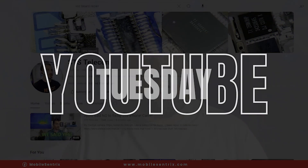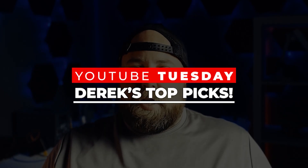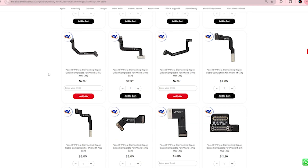Welcome back to another YouTube Tuesday. My name is Derek and today we're going to be watching a YouTube video that I think you'll find really interesting. One of the things that you might have noticed on the website is this new brand AY, especially when it comes to Face ID repair cables. The YouTube channel Rewa has put together a great video showing how to use a tool like this, so today we're going to watch it together. Let's get started.